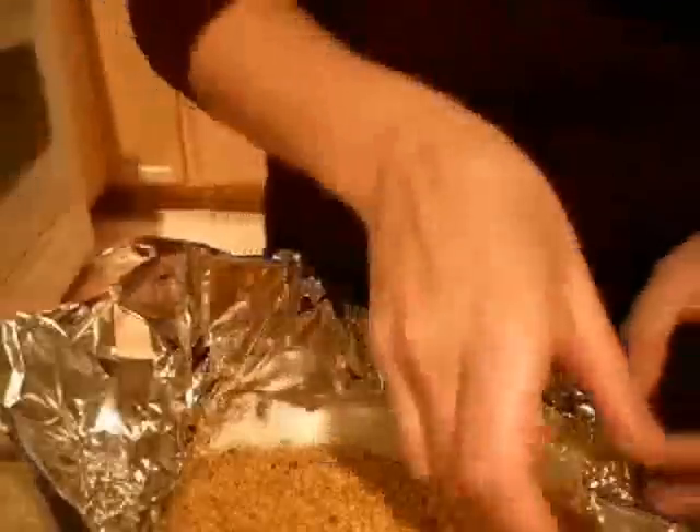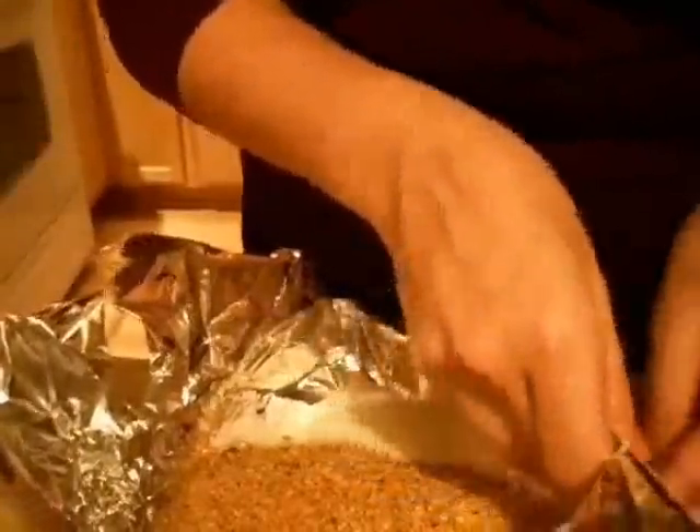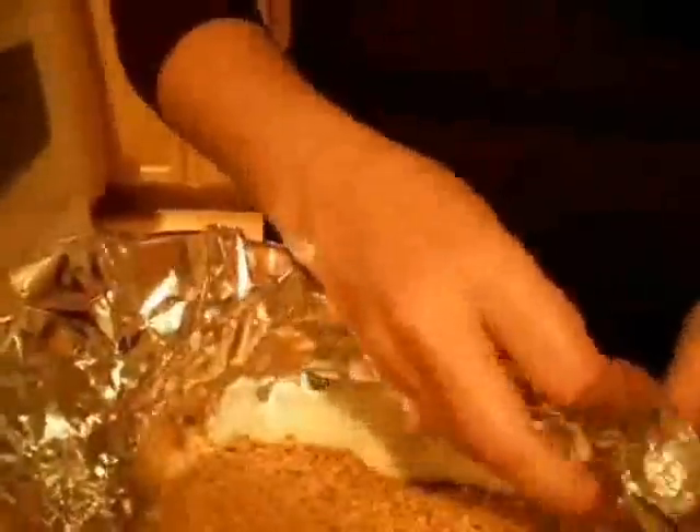First, spread two thirds of the batter thinly across the bottom and sides of the wrapper. Pour the peanut sugar mixture down the length of the wrapper.